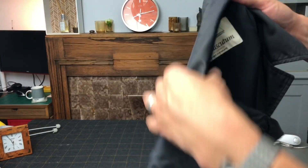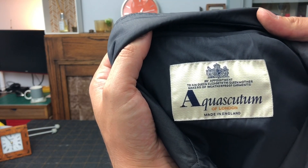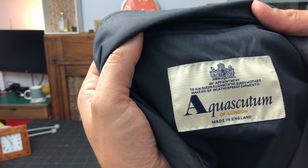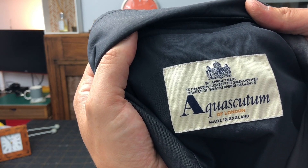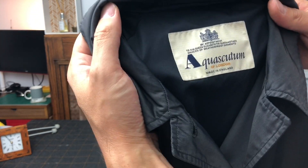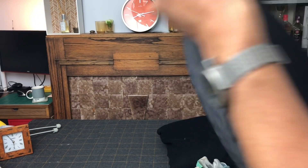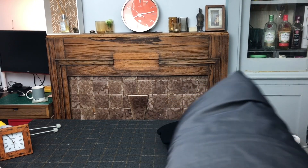And then the Aquascutum raincoat — up close you can see 'Aquascutum, by appointment to HM Queen Elizabeth, Queen Mother, makers of weatherproof garments, Aquascutum of London, made in England.' Really good to keep on your radar — Aquascutum. I pick up quite a lot of their coats, so definitely buy if you see one.